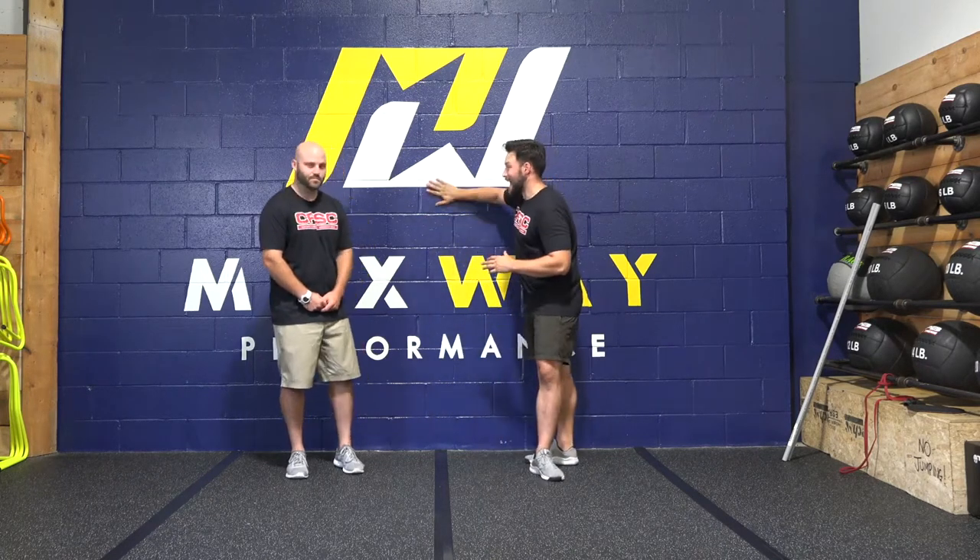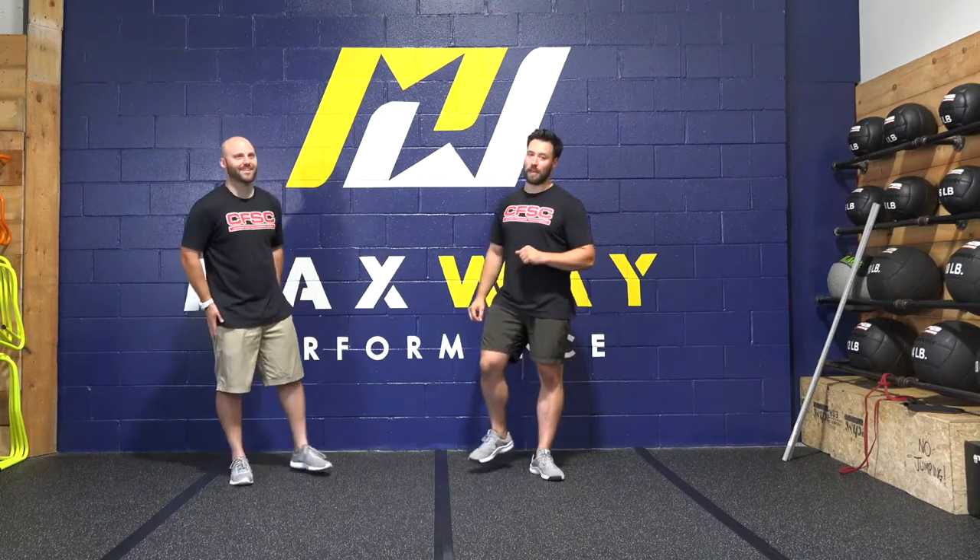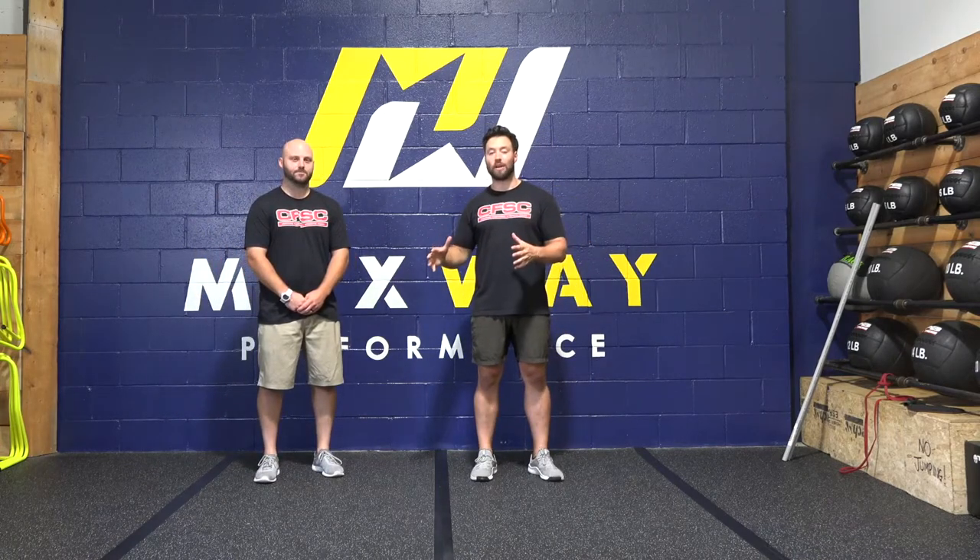Hi, my name is Kevin Carr from Certified Functional Strength Coach, and I'm with my friend PJ from Mass Greater Performance here in Portsmouth, New Hampshire. Today we're going to go over how to progress restoring hip flexion with someone who might have trouble disassociating hip flexion from spinal flexion, or someone who's rehabbing a hip injury, and how to progress them back up into teaching sprinting and sprinting drills.